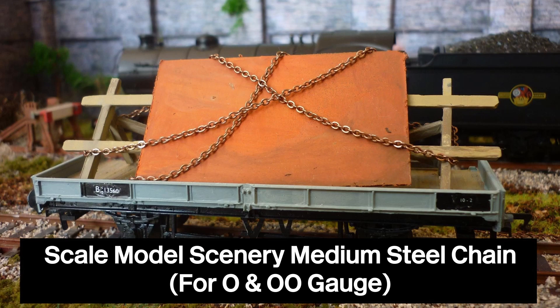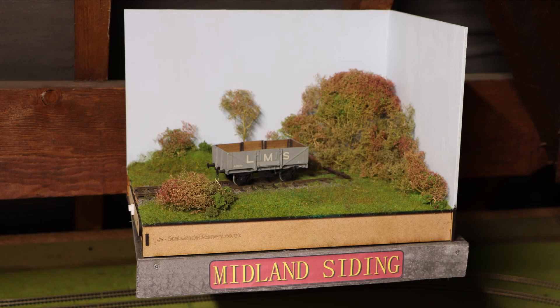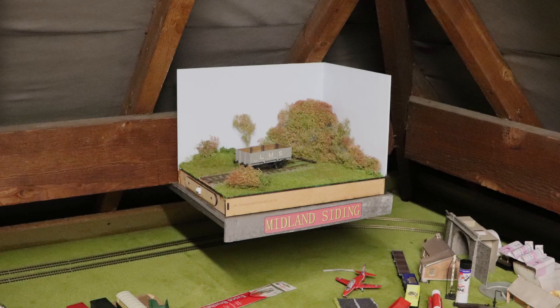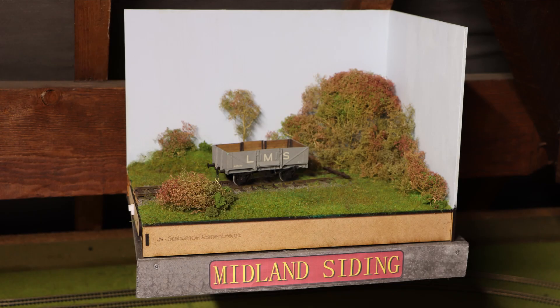I'll get some next time I order some other items from them. That brings this short final update to a close. I hope you enjoyed watching the series, and I hope I can bring you a sort of new mini-series in the future. Midland Siding will be happily sitting on its shelf above the loft layout for the foreseeable future, and I may do another video on it again. I definitely recommend building a small diorama to test and develop new skills, or just to play with different scales. Thanks for watching this video, and I hope to see you in the next one.